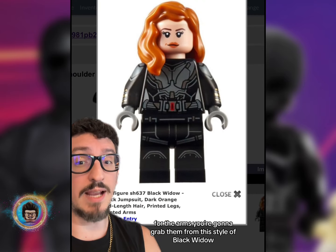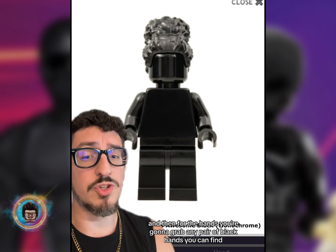For the arms, you're going to grab them from this style of Black Widow, and then for the hands you're going to grab any pair of black hands you can find.